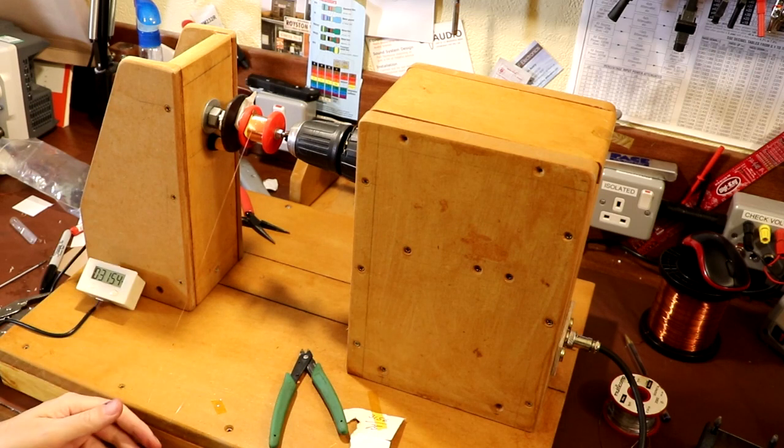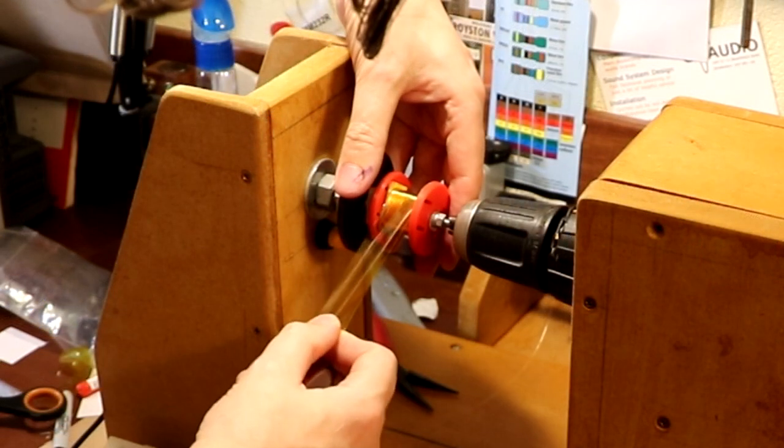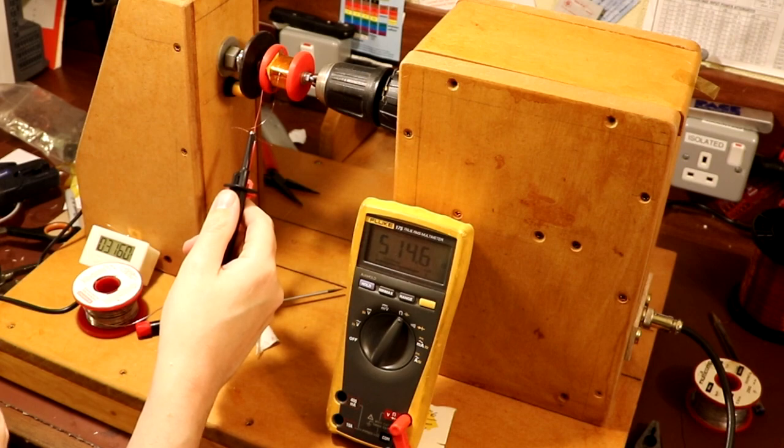So we've got to put 3,156 turns on here and I've put 3,154, and I think I'm probably going to call that about good. That's coming up as 500 ohms, so I'm guessing I have got a good connection on there.